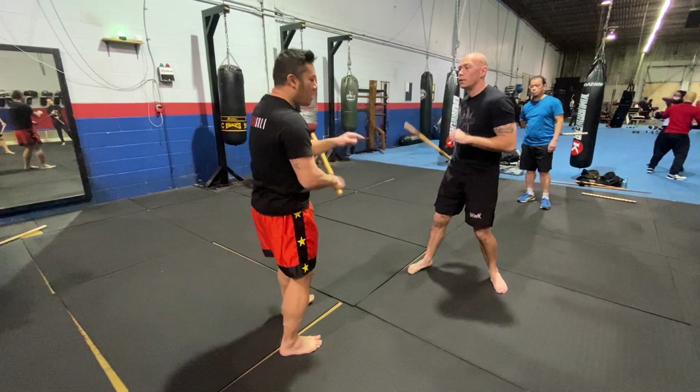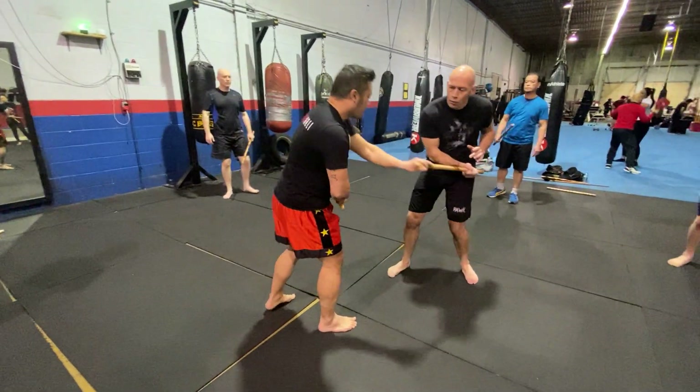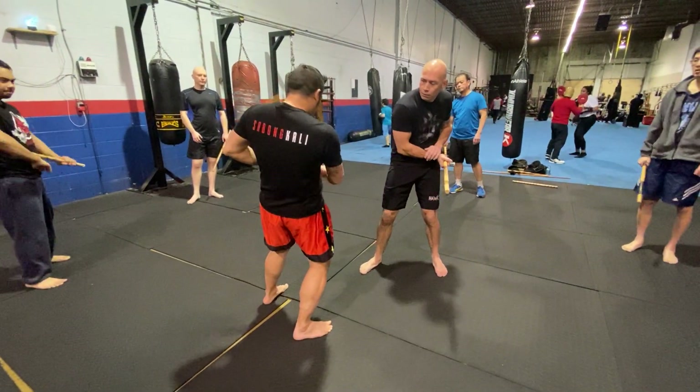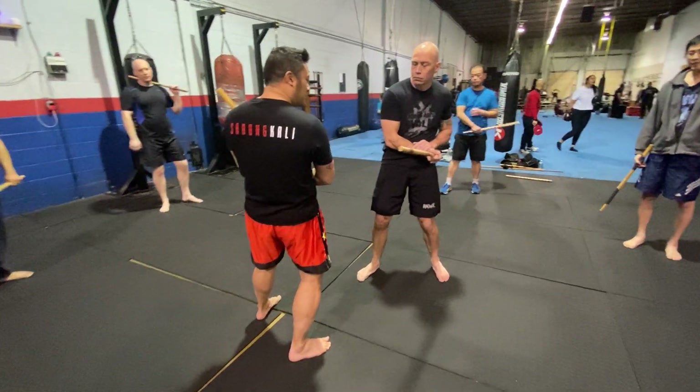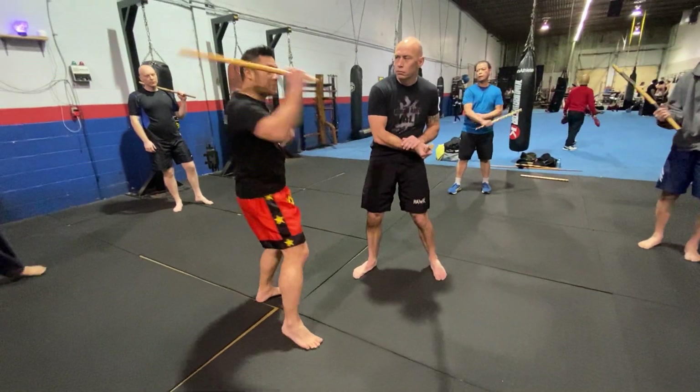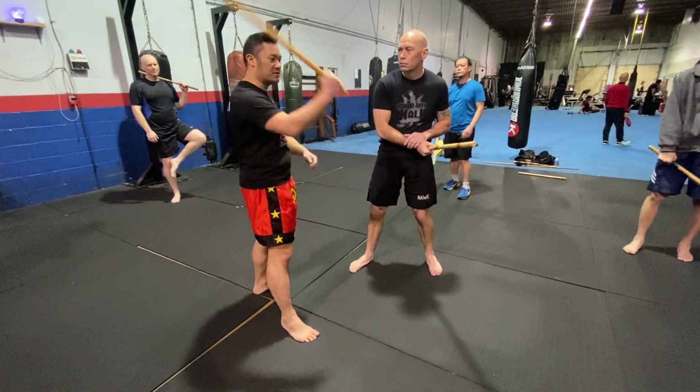Okay, so again, when you come to this number eight, we're going to do it from here. We're going to throw a little cycle with left, we're going to do it from here with the back of the blade or the side of the blade. We're going to do one, and then from there we're going to throw that — number six, number one.